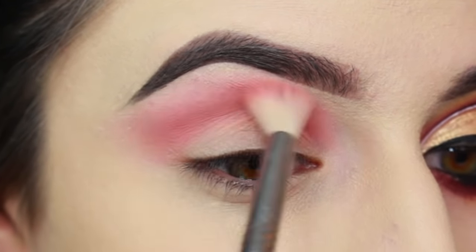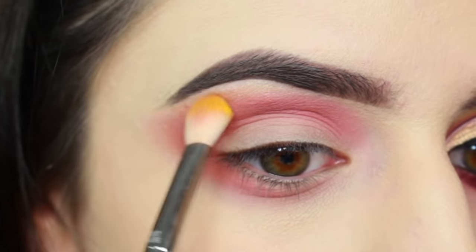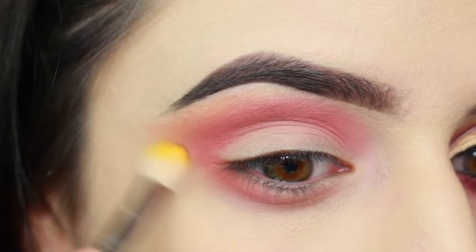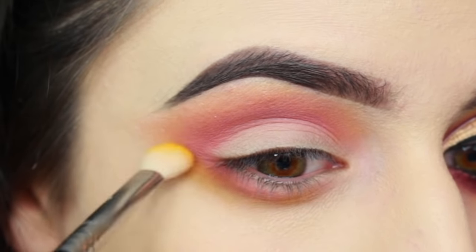This formula is extremely pigmented, so I'm building it up little by little to get a softer effect. Around the very edge of that peachy color, I'm blending a tiny bit of yellow eyeshadow using a Sigma E25.